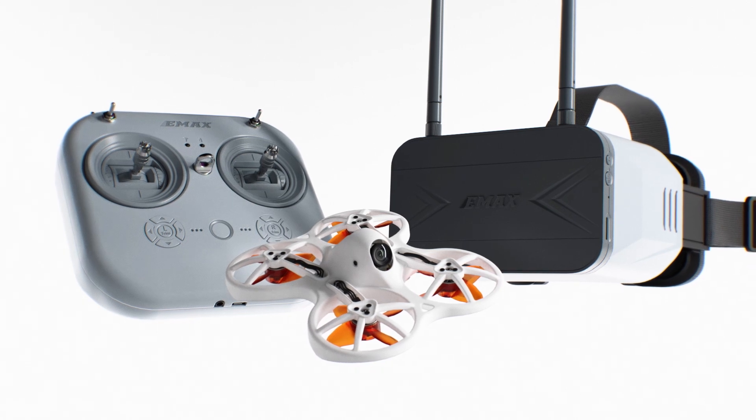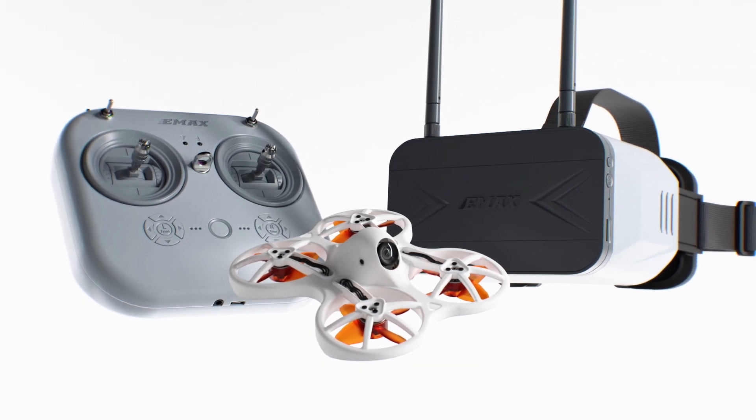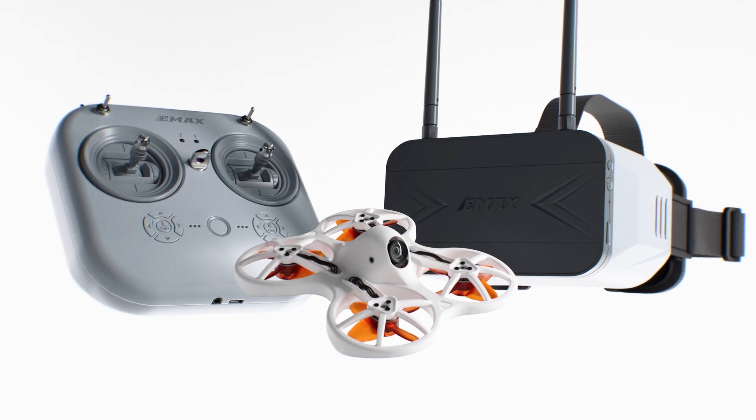The EZPILOT PRO combines the past and future in order to create the ultimate beginner FPV flying experience possible.